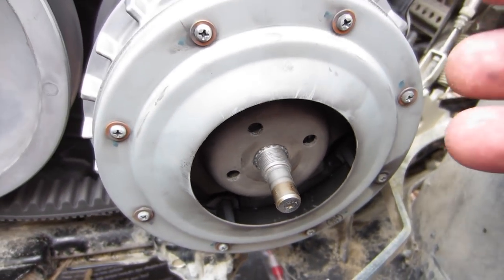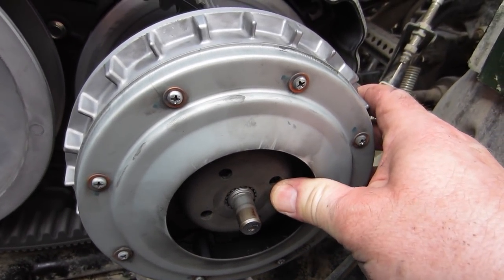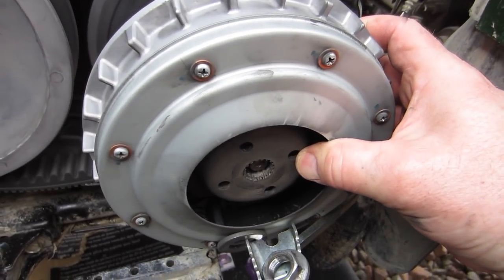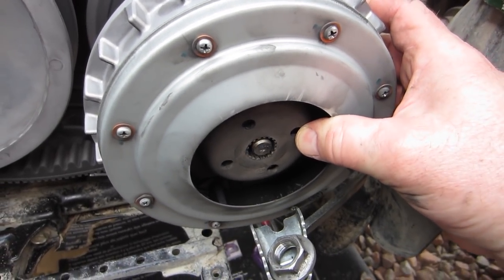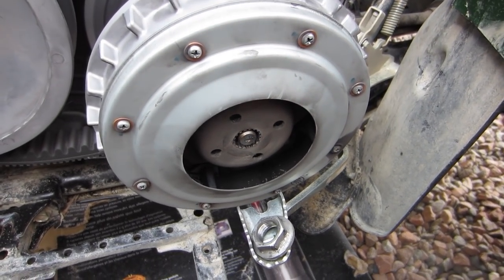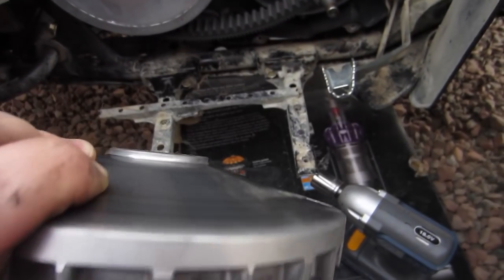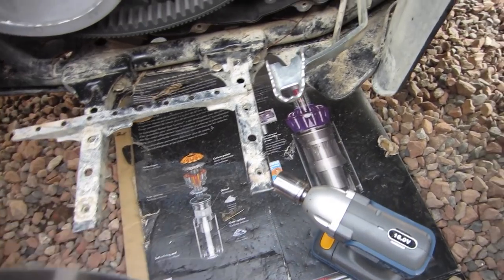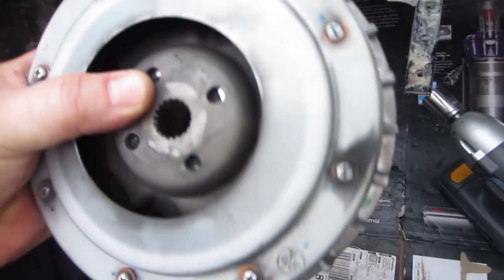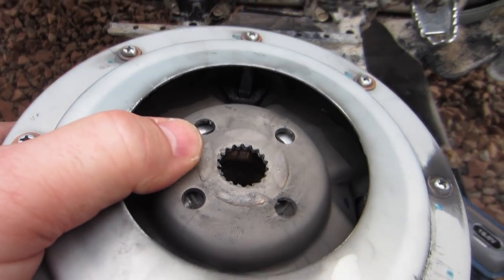So now you want to keep your fingers pushing on that and then you can take this clutch right off. It's pretty tricky doing this with one hand — had to push the brake pedal down. It was a little bit tricky but I got it off. You hold the brake pedal down in order to get enough room to go by. It looks a little dirty in there but not too bad.